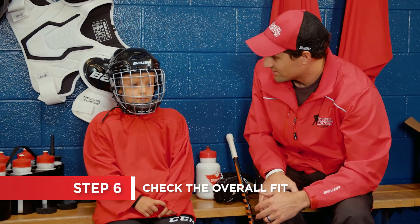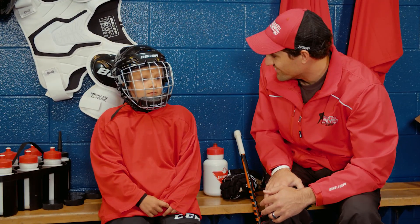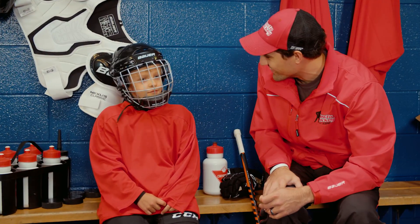Now that the helmet is on your head, shake your head up and down and side to side in yes and no motions. The helmet should stay snug on your head and not move independently.